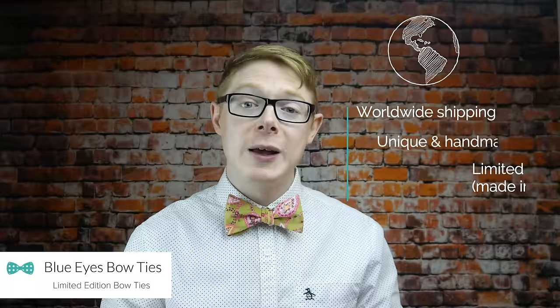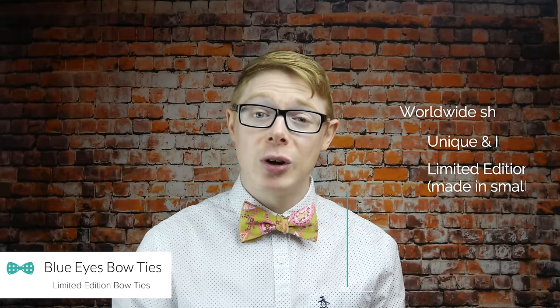Congratulations if you've made it this far and you've tied a bowtie you're happy with. If you haven't, go back to the start and watch it through again — the two most critical steps are where people go wrong most of the time. Good luck with that. I'm Alex from blueeyesbowties.com — my fiancée makes all the bow ties by hand and they're all limited edition. This one was actually featured in British GQ magazine this month and it's currently still available, but as I said, all the bow ties at blueeyesbowties.com are limited editions. So if you want a bow tie you can go there to check one out. If you've found this video useful, please like, share, and subscribe if you're into bow ties.